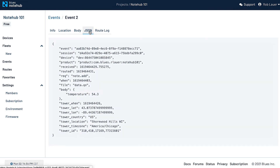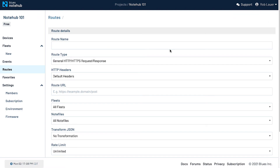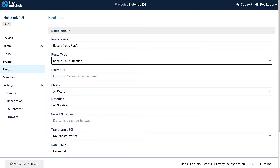Even though data is securely stored in NoteHub, odds are you're going to want to route this data to your cloud application — that's what NoteHub routes are for. Routes allow NoteHub to automatically push data to cloud providers like AWS, Azure, Google Cloud, or any other platform or service that speaks JSON.